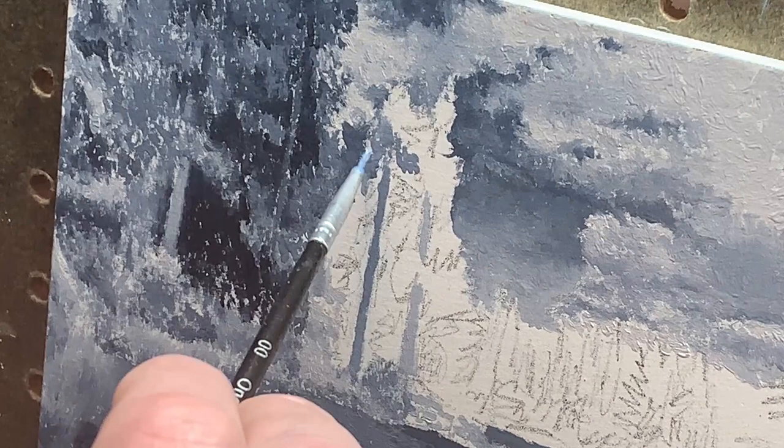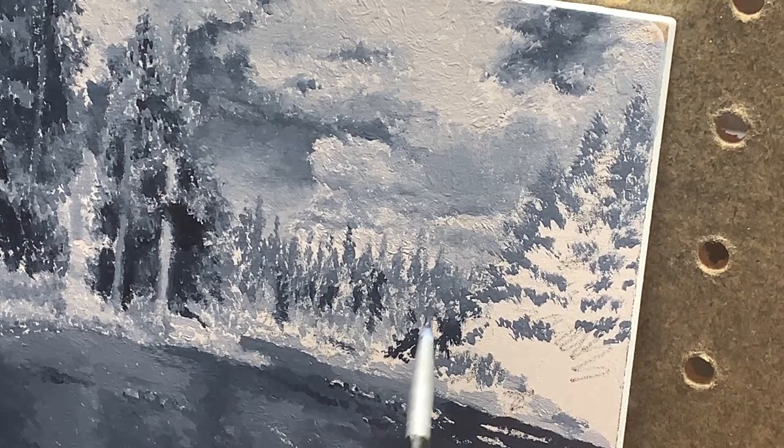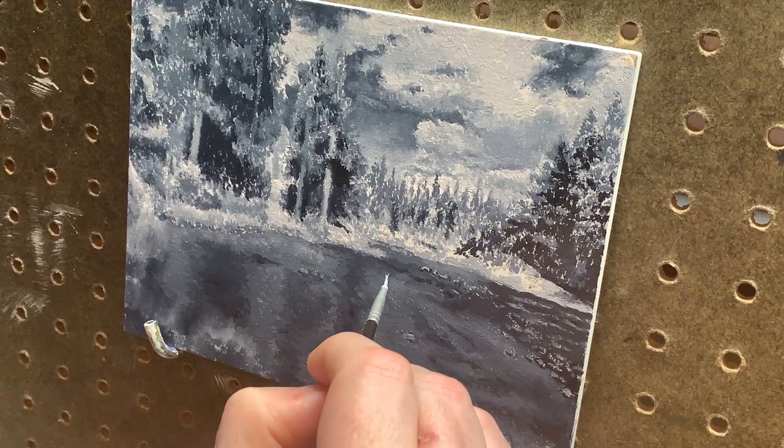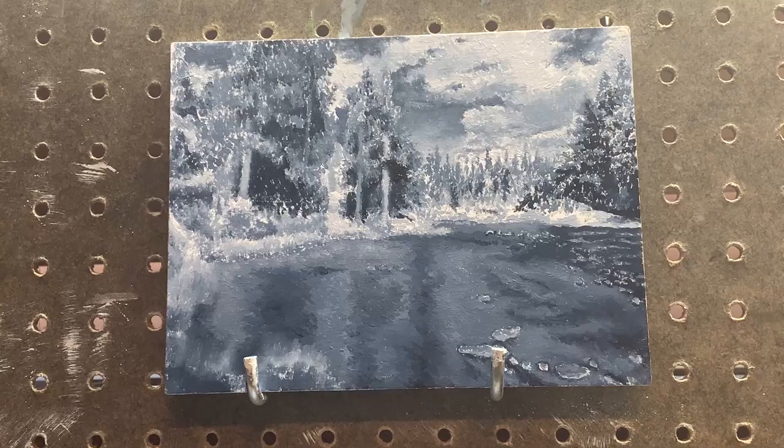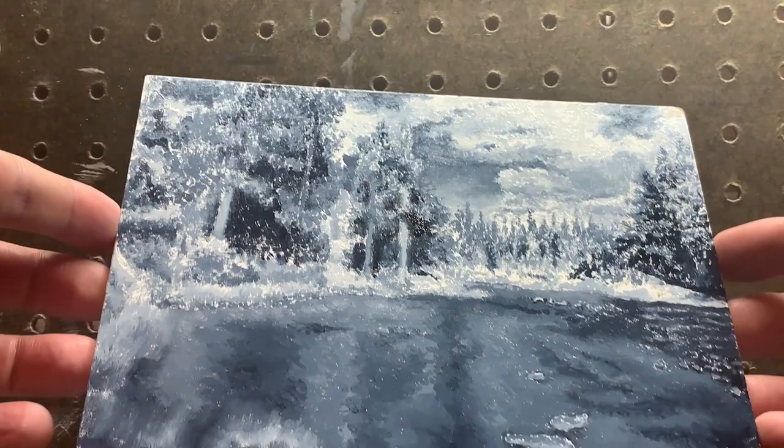Note how I'm not worried about detail here at all. I just want to capture broad forms and large areas of light and shadow. I go over the entire surface, adding small details here and there, knowing that they will shine through the final layers of color that I'll add next. And it's done. I know that not a lot of artists will do a full underpainting, but I find that it provides a tremendous base for the final color version of the painting, keeping my values realistic and consistent, making the shadow areas richer, the colors deeper, and the highlights just pop off the surface of the masonite.